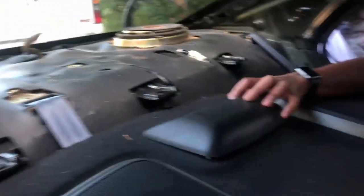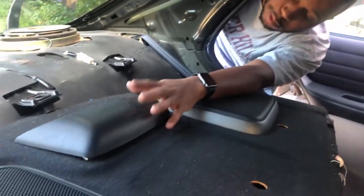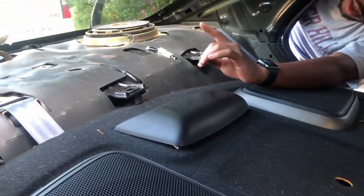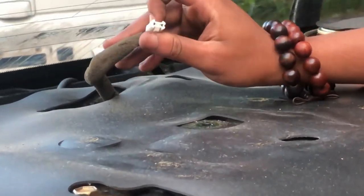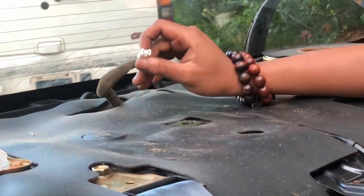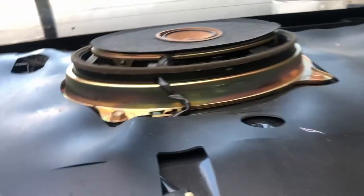After you get the three screws, be careful — for the 2001 Lexus, you have the third brake light inside, not outside. It's going to be attached here, so make sure you unplug it. After you unplug it, you're all set. And then this is your back speakers — you put whatever you want in here.